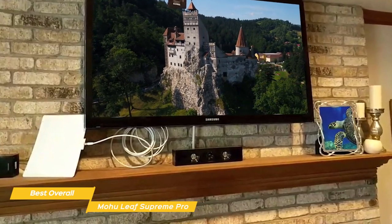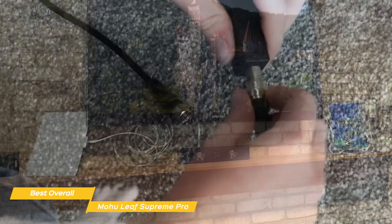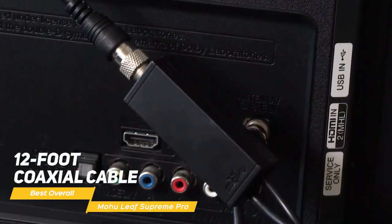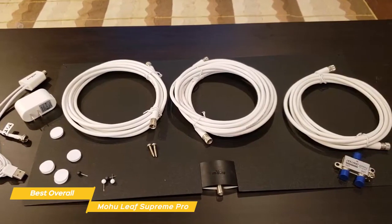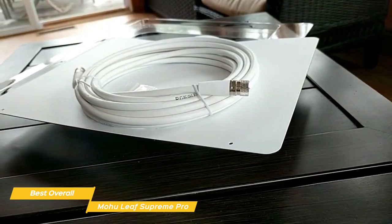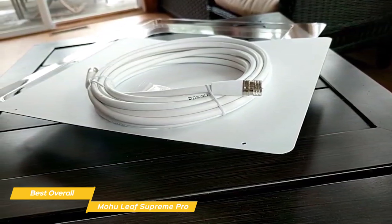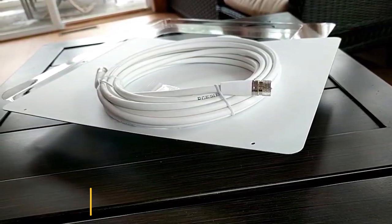Available channels include ABC, CBS, NBC, PBS, Fox, Univision, and many more. Once you have the Mohu Leaf Supreme Pro mounted in a good spot, the installation is completed by attaching the 12-foot coaxial cable from the antenna to your TV. The generous amount of cable provided gives you plenty of slack to work with and feels like a premium addition compared to some models that only come with a 1- or 2-foot cable. If you want to cut the cord on rising cable or satellite costs, the Mohu Leaf Supreme Pro TV antenna is an excellent choice. It offers easy setup and use and has the ability to reach most of the nearby major broadcasters within a 65-mile radius.